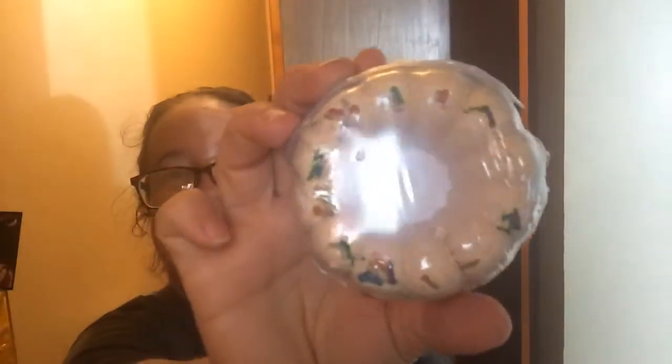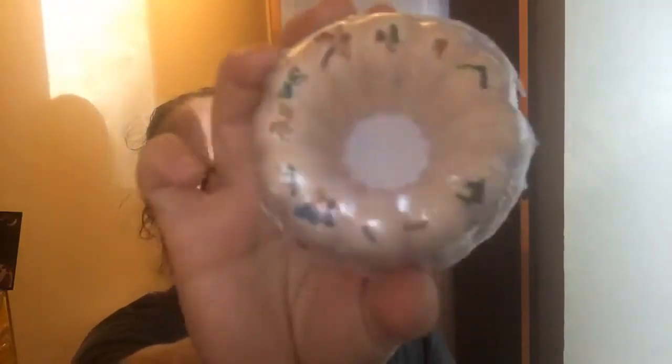The next thing I see is Bella's birthday cake bath bomb. It almost looks like a donut. My kids would probably try to eat this if they found it, so I'll have to hide it.